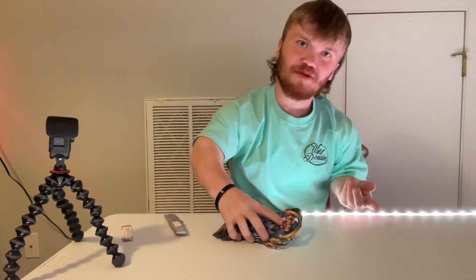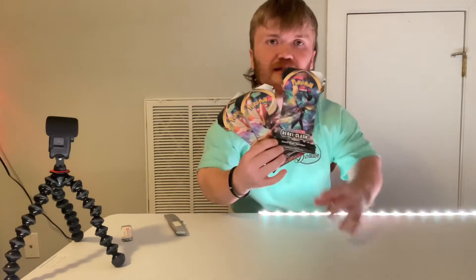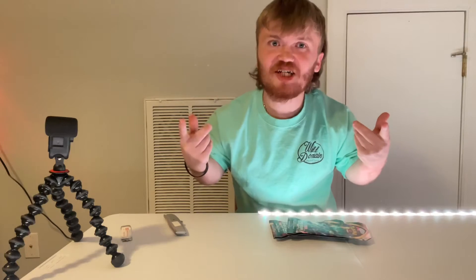Hey guys, it's Thomas again with Thomas's Topic Time. In today's video we are going to be unboxing these guys right here. Let's see if I get a Charmander — hold on, I'll be right back.